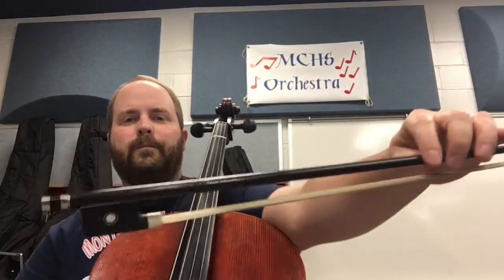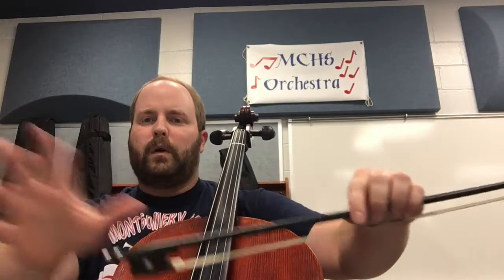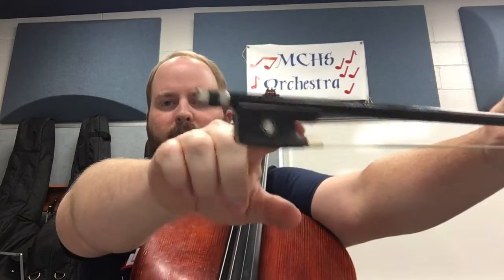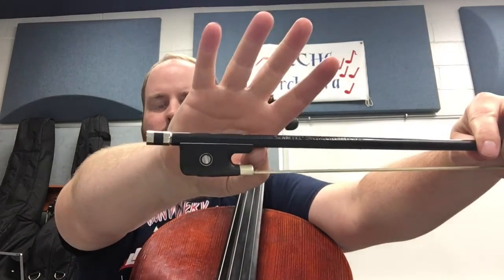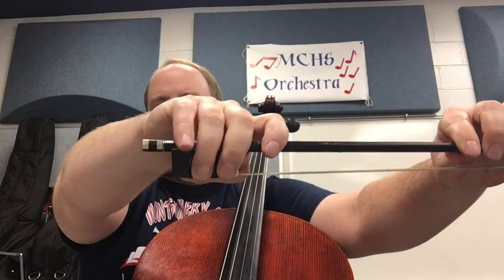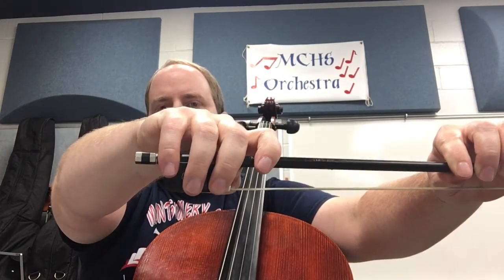Now for the cello, the bow hold is a little bit different. When I say bow hold, I'm talking about your right hand. Take your right hand — your thumb goes right here, not inside of that, right next to it. Your finger goes across here, and your other two fingers can go all the way down to the bottom of the frog, and your pinky can sit there like that.